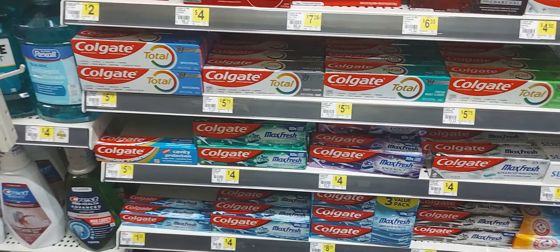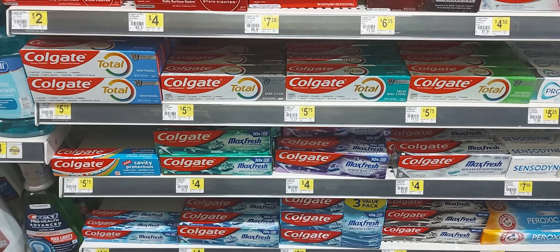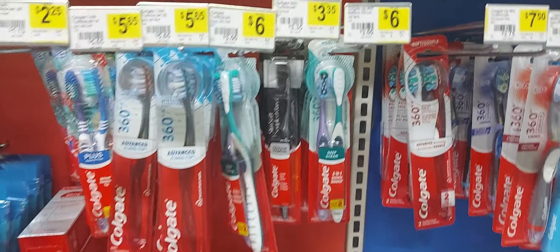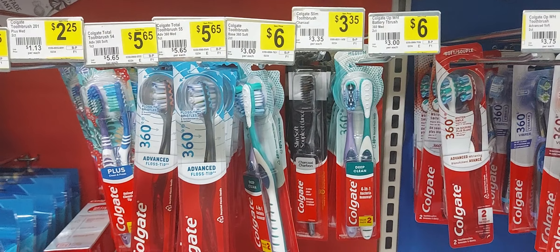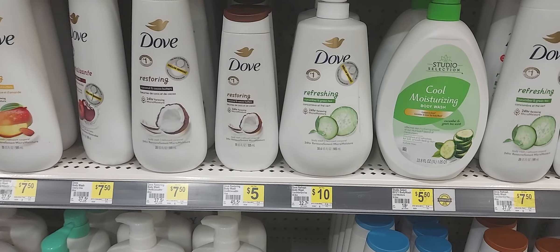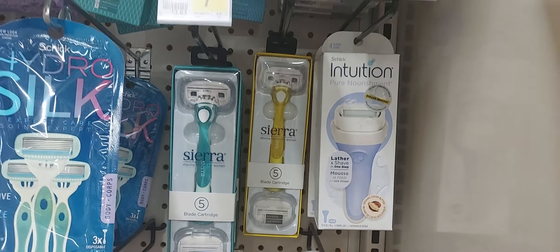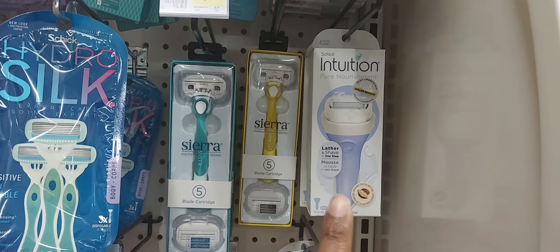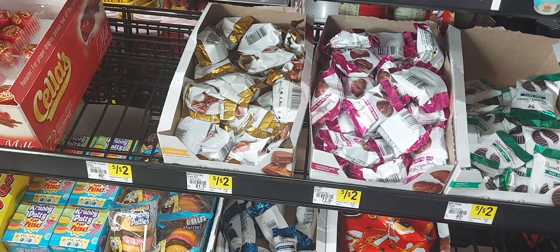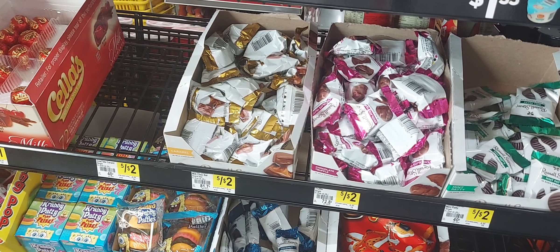Moving on to our second women's care deal. Pick up one Colgate Max at $4 with a $2 off one digital coupon. Next, a Colgate Slim Soft toothbrush at $3.35 with a $2 off one digital coupon. Next, a Dove body wash at $10 with a $4 off one digital coupon. Then one Schick Intuition razor at $7.50 with a $4 off one digital coupon — that's the older coupon. The last item is a Russell Stover candy at 40 cents. After all digital coupons and your 5 off 25, you'll pay $8.85 plus tax for this deal.